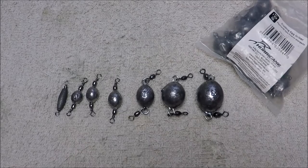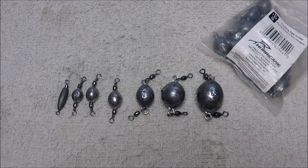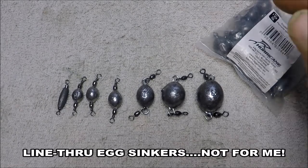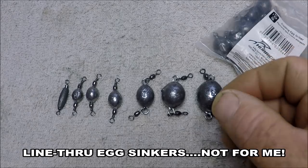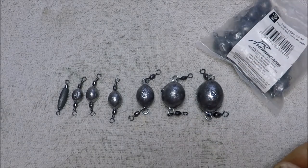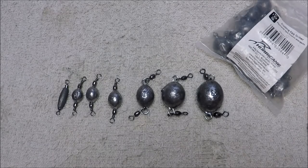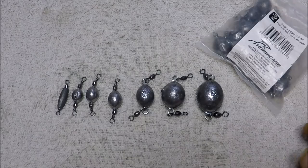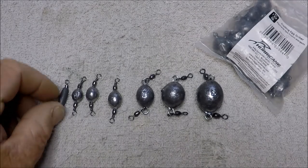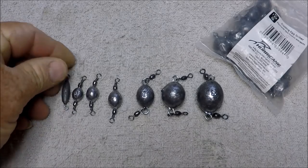I had some interest in the egg sinkers that I talked about, and I discussed how I really don't like egg sinkers coming down to a swivel, then to a leader, then to a hook. It just seems to be a lot of trouble when it comes to re-rigging because of the stuff that we burn around here. But here are the various types of sinkers you can use with a leader coming off of them.